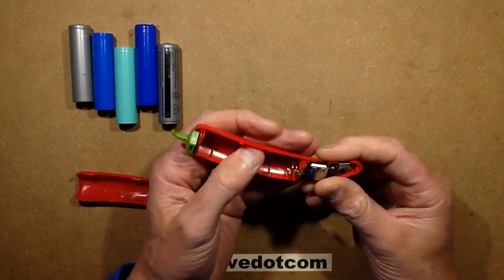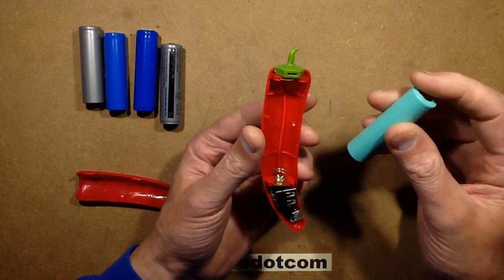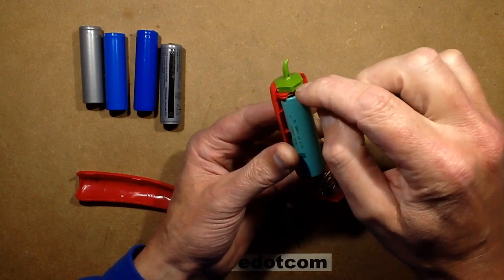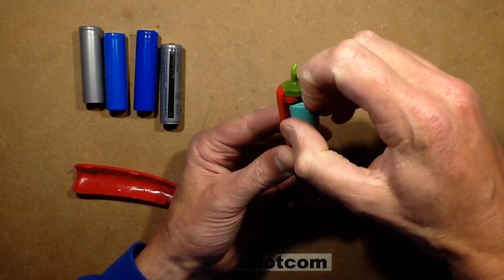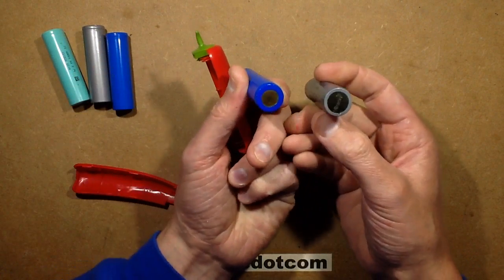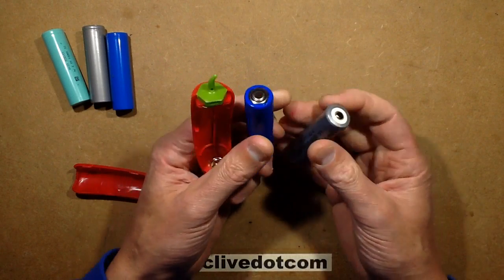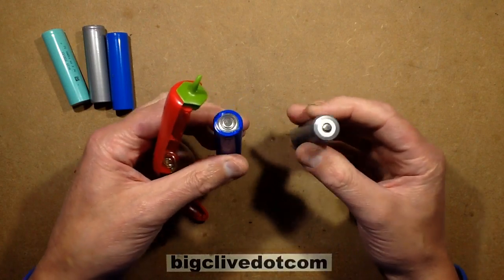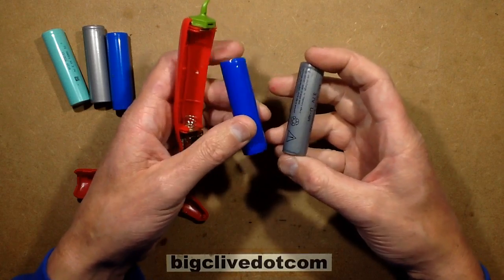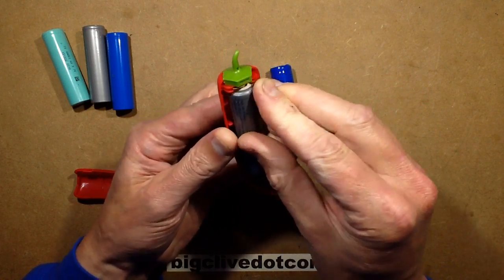It comes empty, as a lot of these things do, and you put your own cell in. It's notable that it takes the standard cell, and even if it's got the flat end — not the dimple — it still fits because the contact at this end is a little dimple sticking down. More importantly, if you've got one of the cells with the little protection circuit board — the one with the DW01 chip and the MOSFET — so that even if you accidentally over-discharge the cell, the circuitry on the battery itself will cut it off, and likewise for charging — these actually do fit in.